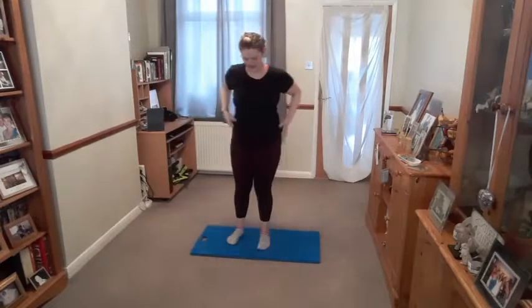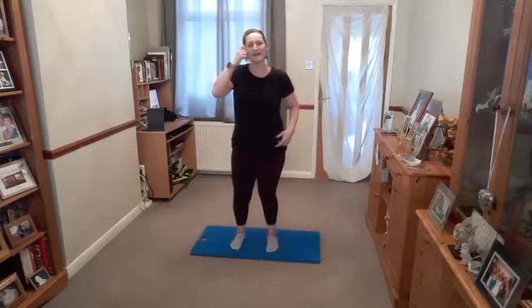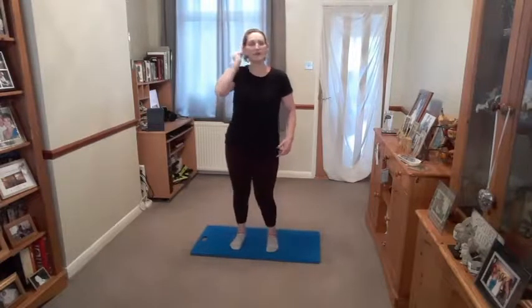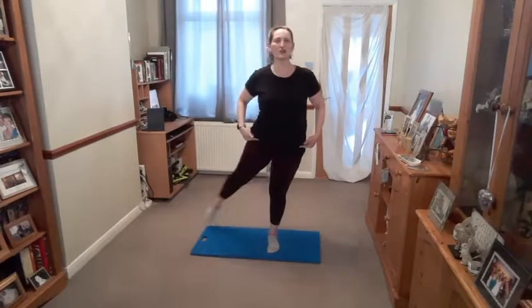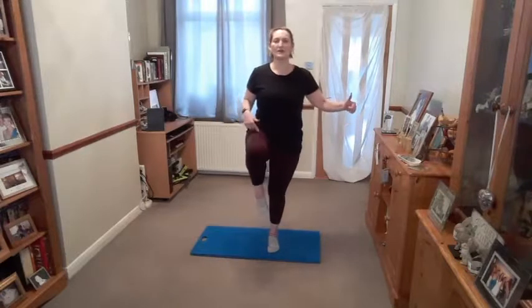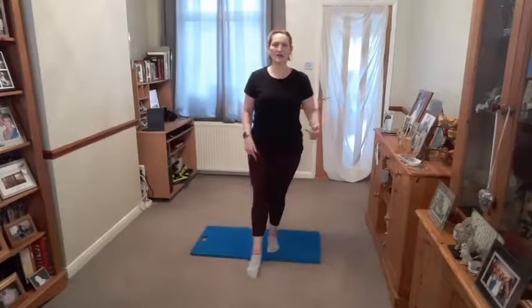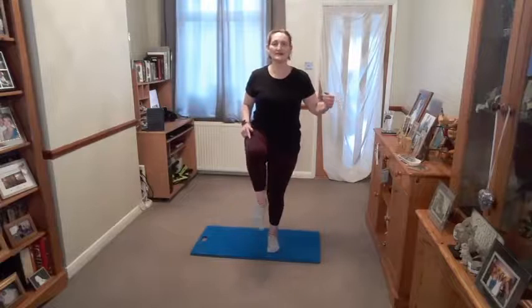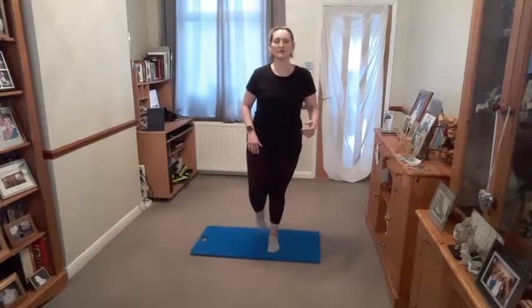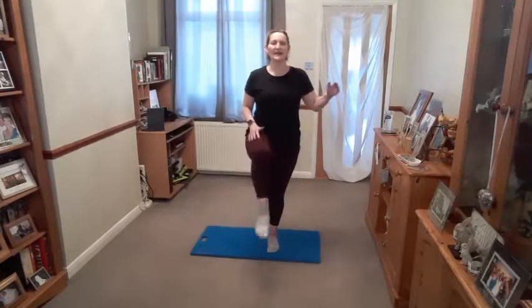Feet hips distance apart, allow the hips to rotate one way and the other way. Rotate from here — hold it in place. You're going to take your left foot forward, circle around, lift the knee up, lengthen, bend, toe forward, circle around, lift it up, lengthen, bend. Only take it as far as comfortable for you — if you need to keep the leg lower, that is absolutely fine. Last one here — lengthen and then hold it bent.